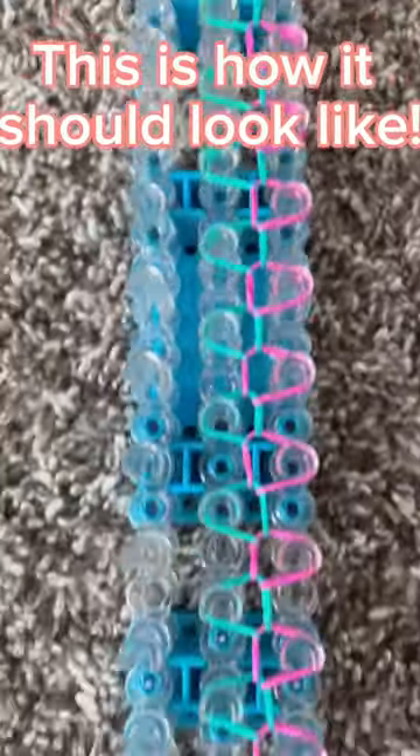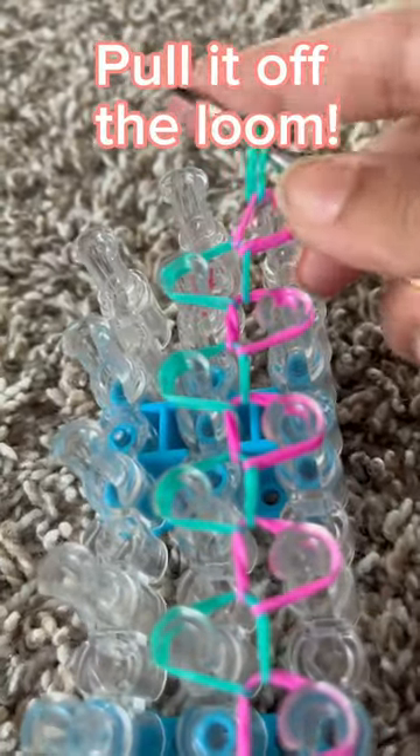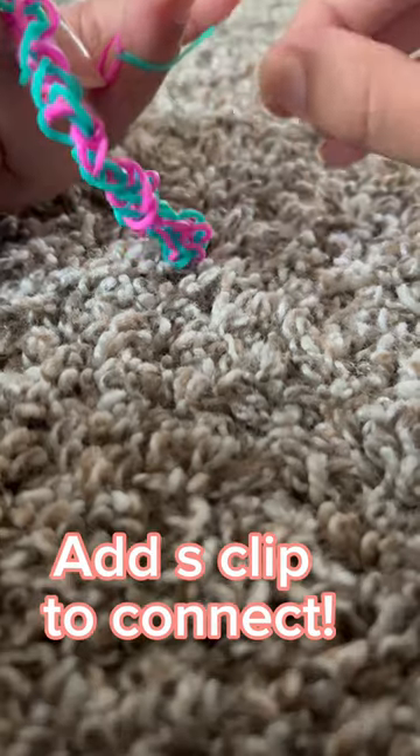This is how it should look like. Pull it off the loom. Add S-clip to connect.